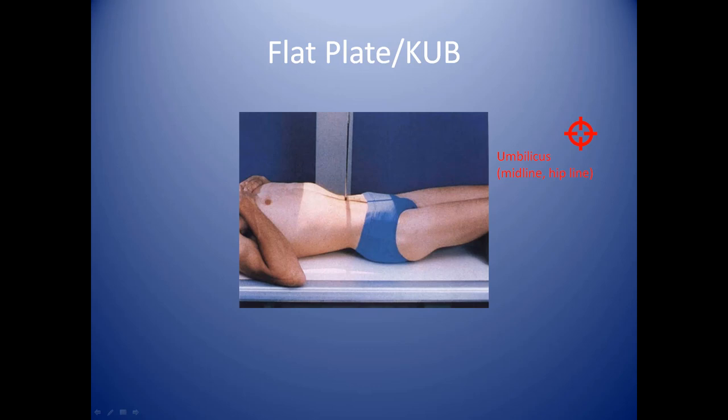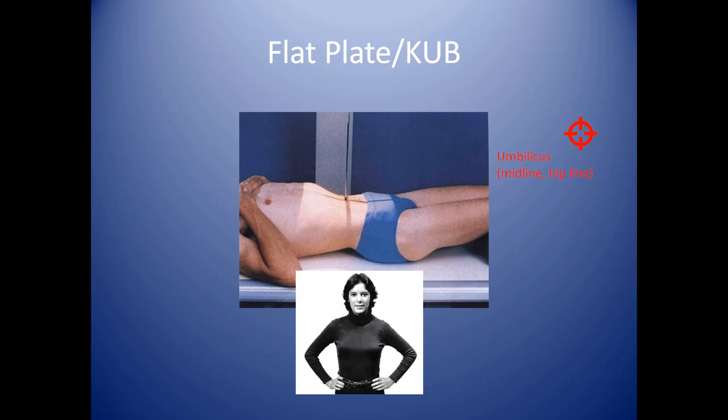On heavier or obese patients, you may prefer to find the top of the iliac crest to center your horizontal line. The top of the crest is where you put your hands on your hips — you can feel that top part; that's the top of your iliac crest. On an average-size patient it is roughly the same height as the umbilicus. If you have a hard time feeling this, you might try feeling for the ASIS, otherwise known as the anterior sacroiliac spine.